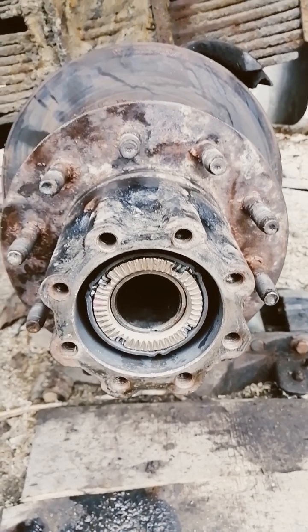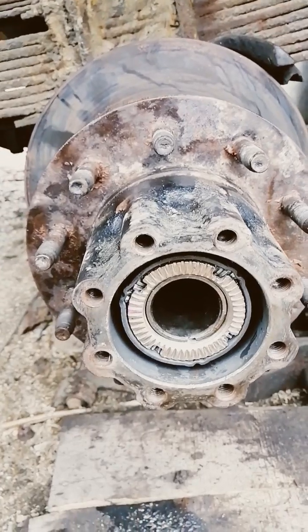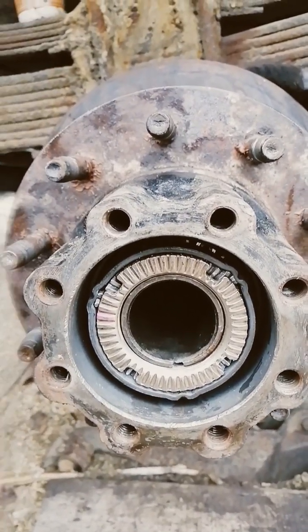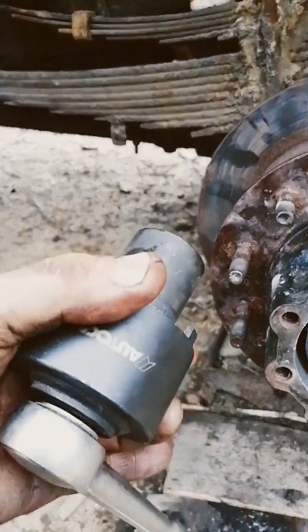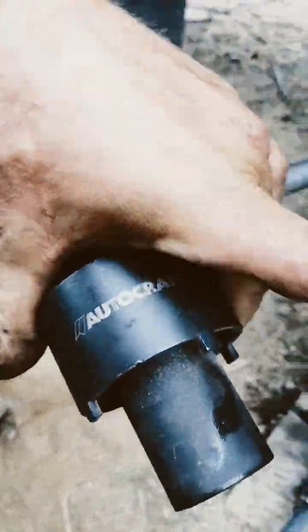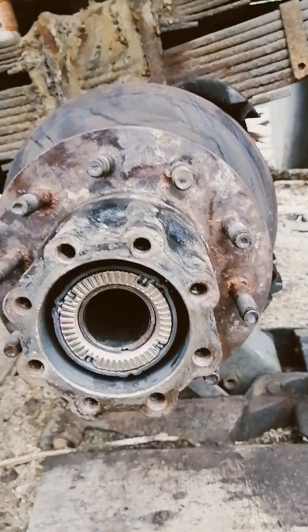Dana 80 rear end on a '88 Ford Super Duty — there's your spindle nut. Here's the tool you need to do it properly. Lots of guys have done this without it, but this one's an Autocraft. It doesn't have a part number on it — look up 'Dana 80 rear' and you'll find it.